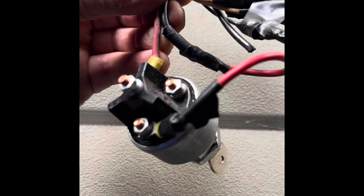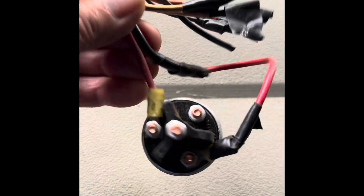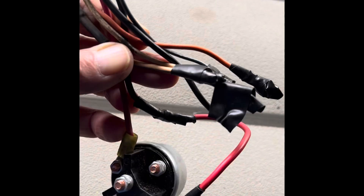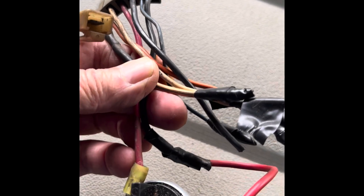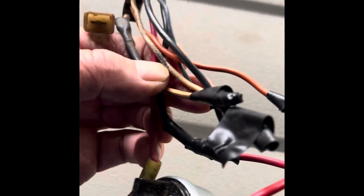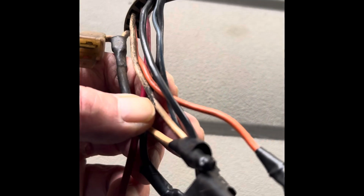I've got the plug unplugged and the old ignition switch out. This is where I'll be sorting out these wires and putting it back to where the original plug would have been, back on the column.